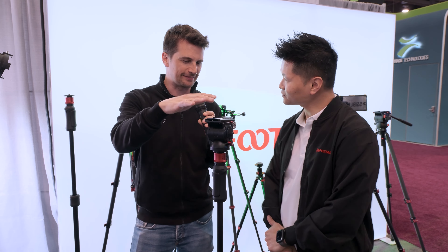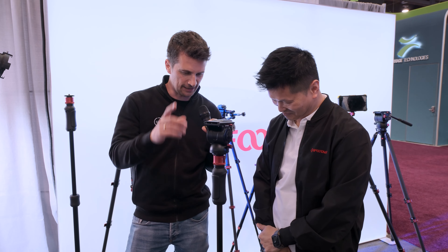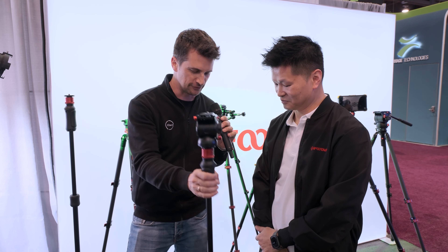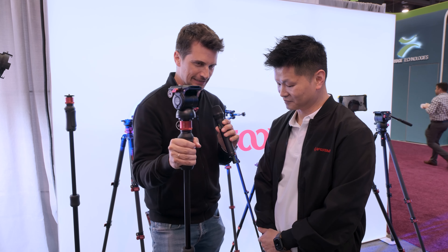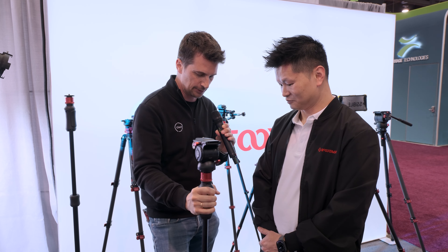Do I need to be worried that I can't put a lot of weight on this? No, you can put your whole body weight on it — it won't collapse. The best things are super simple. When you use it, you immediately realize how brilliant it is because you usually don't have both hands free. You can have one hand on the camera and the other one on the monopod, or even holding a microphone and still being able to operate it — that's quite brilliant.